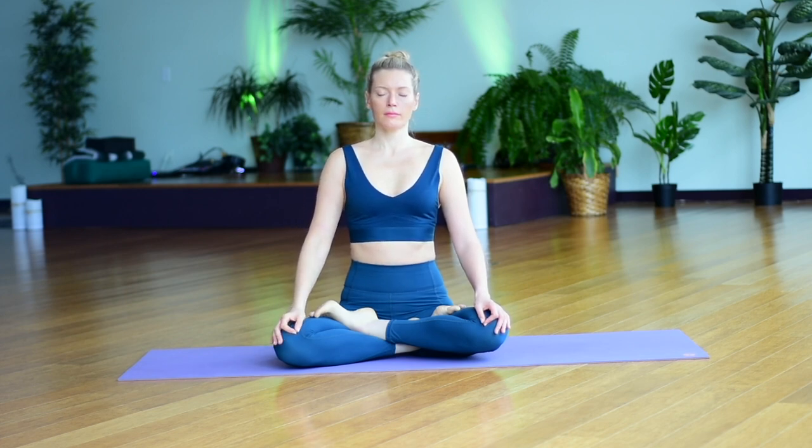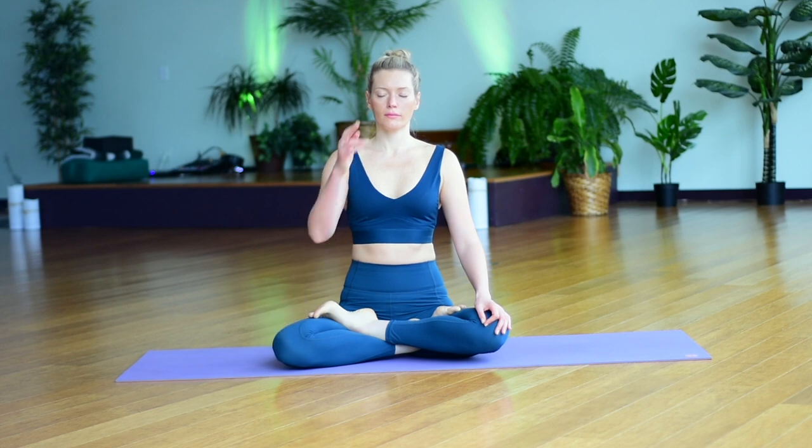In a moment, release your right hand down. Notice if anything changed in the way you breathe after inhaling and exhaling through the right side only. Observe the effect of breathing in and out of your right side.